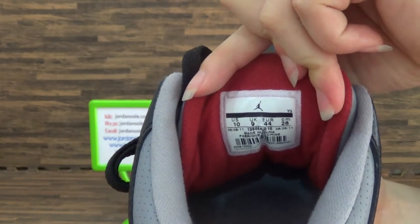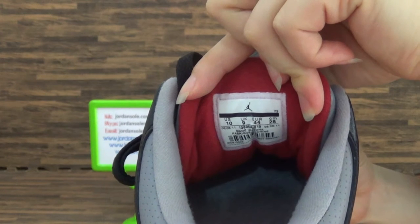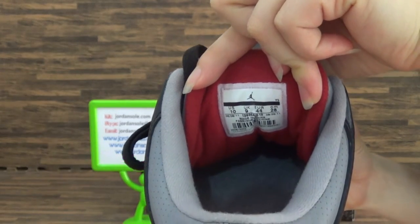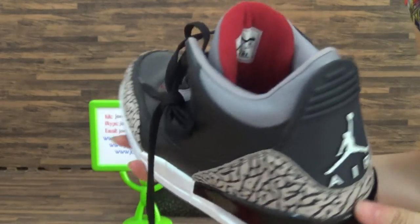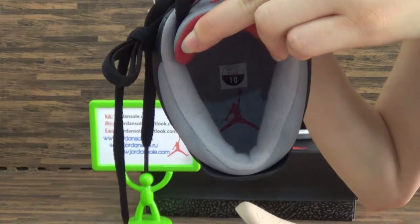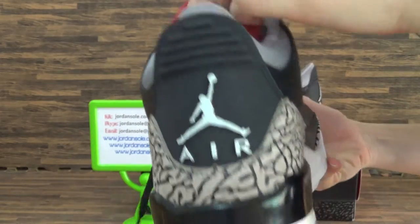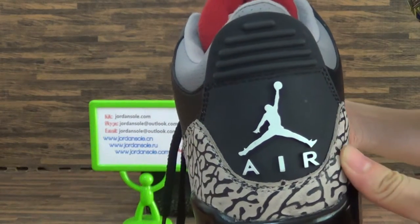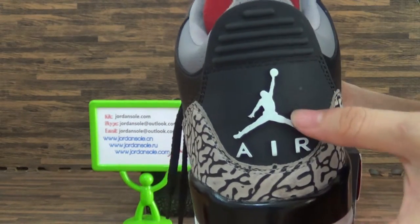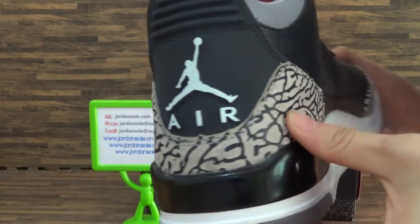Inside with the shoes, side tab. And the insole — you will get the red Jumpman logo. Also the shoe size. The red Jumpman logo. In the back you will get the pull tab, with the lights and the black Jumpman logo. The white Jumpman logo. Also the print.